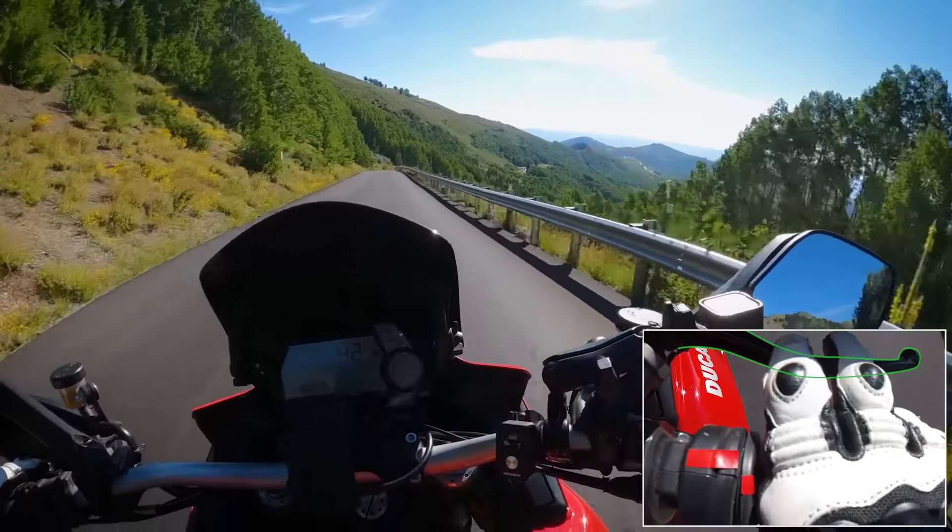As my dad always said, brake pads are cheaper than engines. So we want to use the brakes. All right, we're about to the good stuff here — it's going to start getting fun. Lovely views up here.